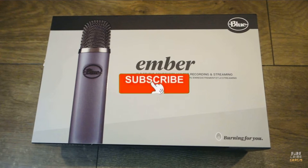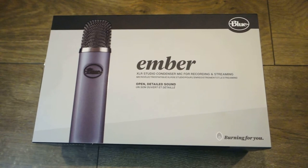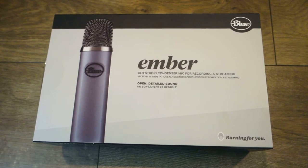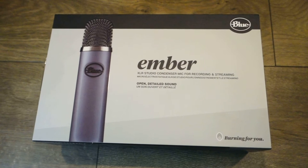If you're new please subscribe. I have this Ember microphone right here — it's a condenser microphone, mostly focused on recording and streaming. It's really clear and delivers high detail performance for streaming and also for instruments, with mostly noise insulation.